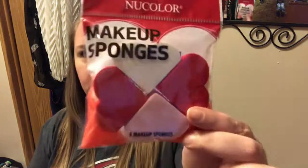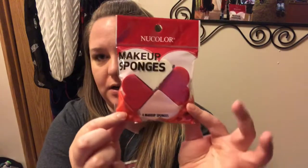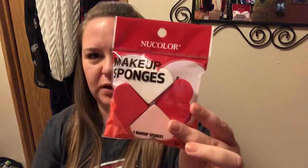These are by New Color — you get four makeup sponges, and actually I think each one rips in half so you really get eight makeup sponges. I'm not going to open them because this is going in my daughter's little goodie bag. It's distributed by Greenbrier, so New Color is kind of along the lines of the Color Mate stuff they have.